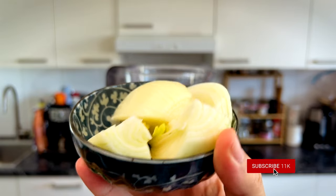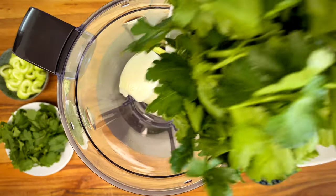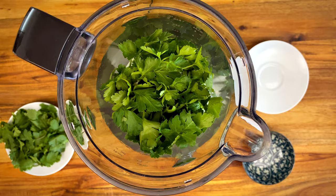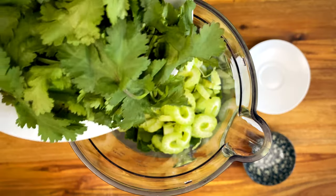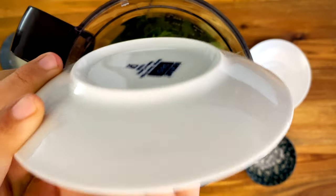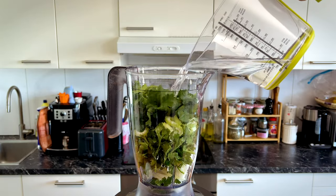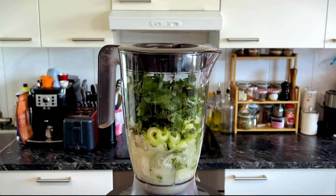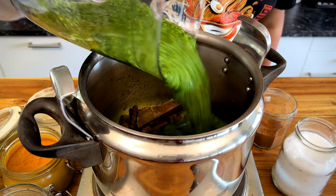For the Harira base, we need a medium onion cut into four, 20 grams of parsley using both leaves and stems, 70 grams of celery, 20 grams of cilantro, and finally 300 ml of water. Blend it all together and then add it to our pot.